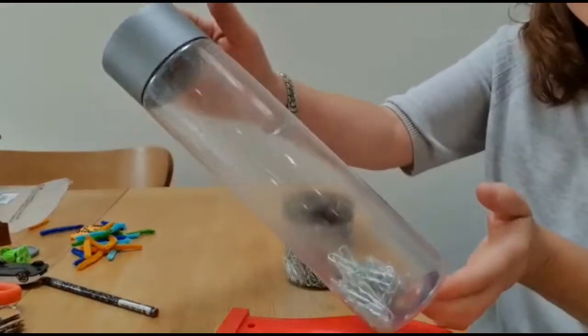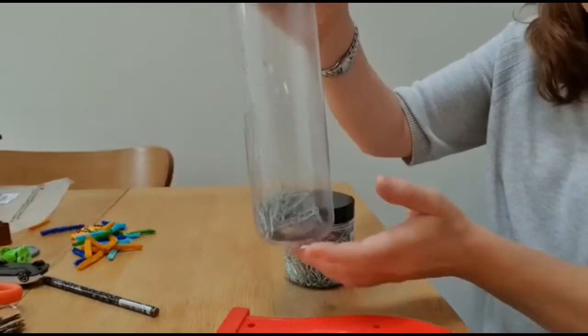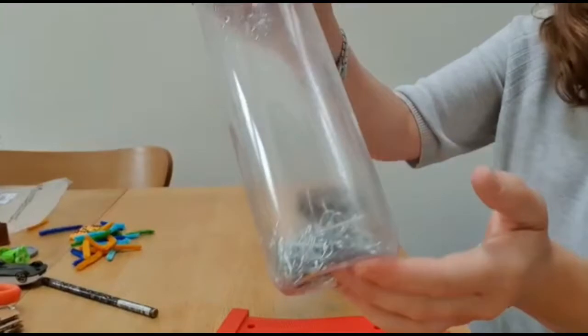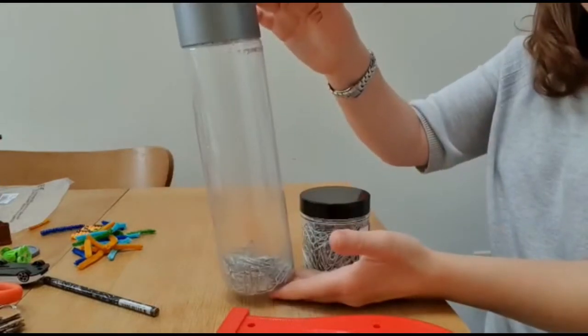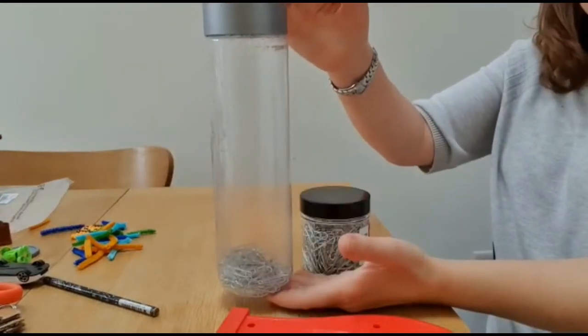I've got a plain-sided plastic bottle with a lid on it and I've put at the bottom a whole handful of paperclips. That's an interesting activity you can explore with children — the idea of gravity and the noise element of it. When you tilt it over, there's noise and everything drops to the bottom.